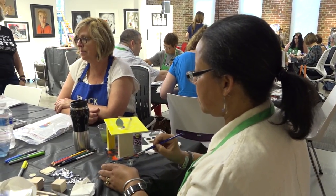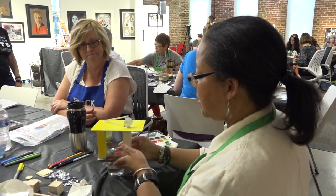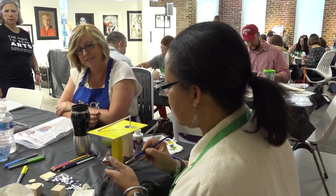Most people are still thinking pretty flat, but you went right on into the 3D piece — and the reflective surfaces. That is fun.